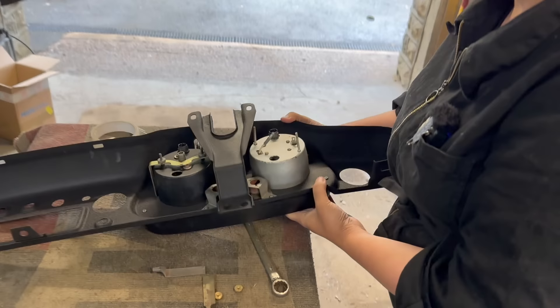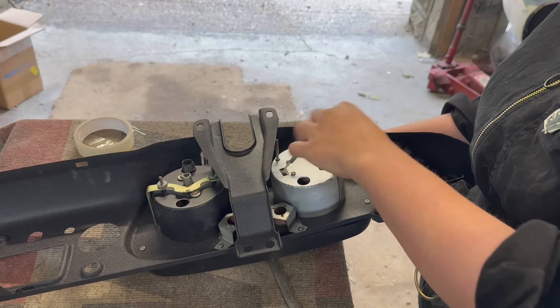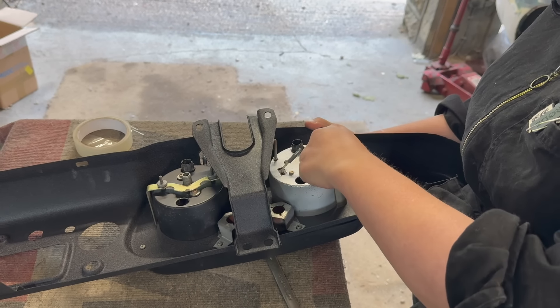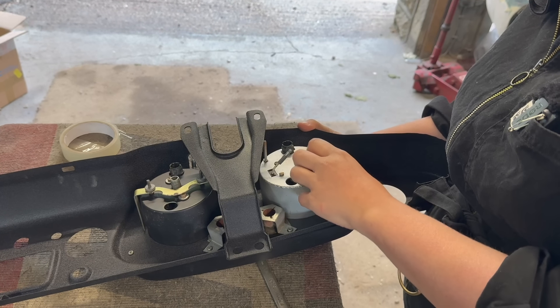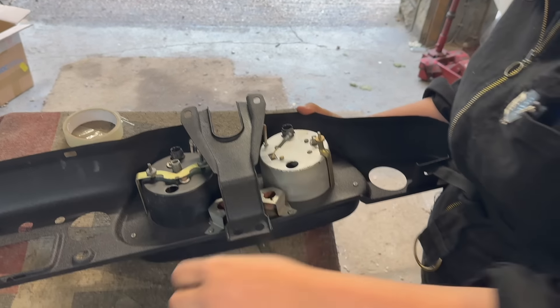The next thing we're going to fit is the rev counter. If you flip it over I'll show you how this fixes in — you've got these that almost look like fountain pen nibs that just slot in like that, and you take the little brass fixing and you just fix that down. You've got to be careful when you do it that it doesn't splay out. There we go — that's fixed in and we've got both our gauges fitted.